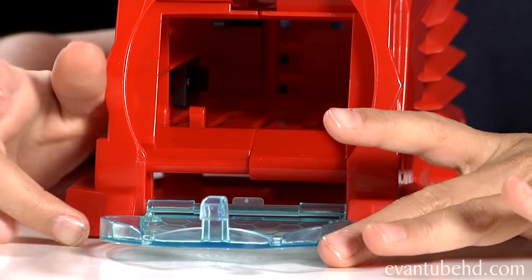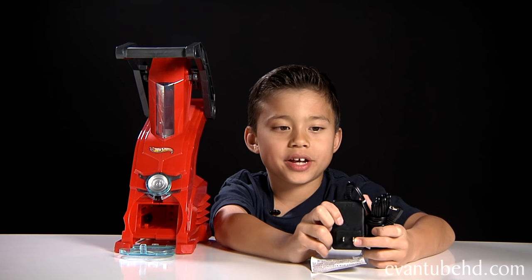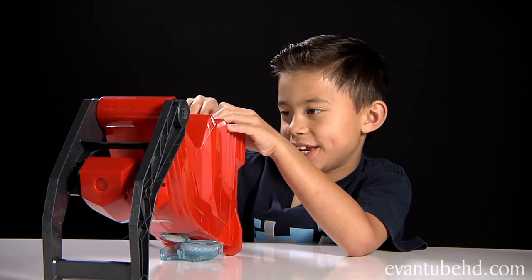Next you get a decal sheet. You get some windshields and decorations. And now we have the car maker. This thing's got a little door here and it has a handle on the top. It comes with this power cord that you have to plug in, and it also comes with some instructions. I'm going to plug it in now.